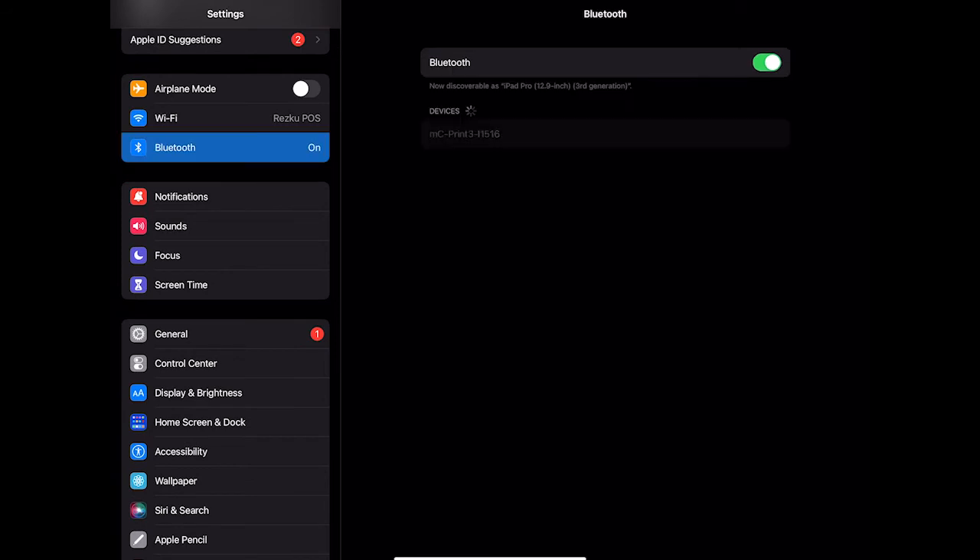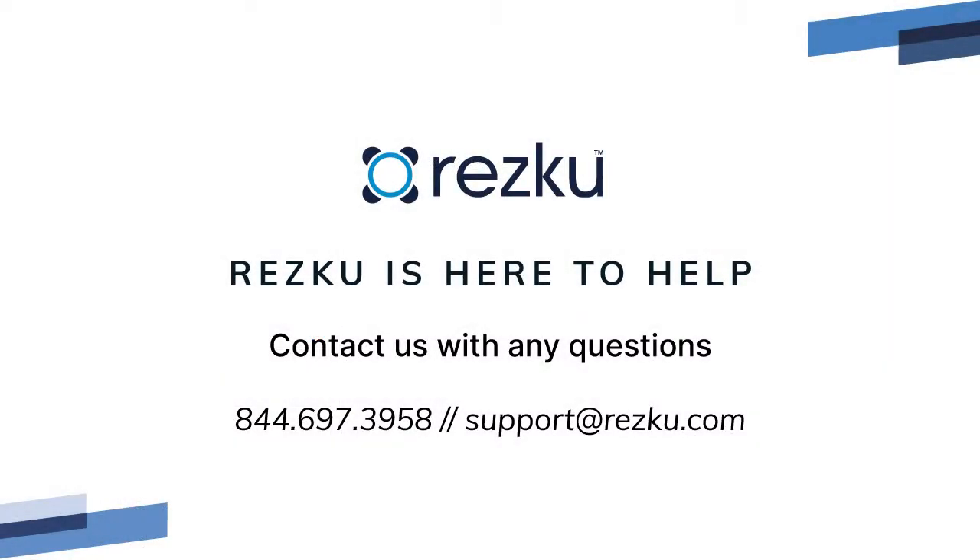Under Bluetooth on the iPad, you can also turn Bluetooth off and back on. If you're still unable to get the card reader to connect, contact Rescue Support for additional assistance.